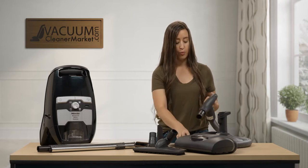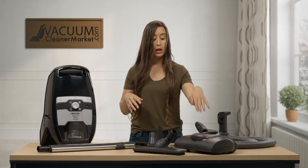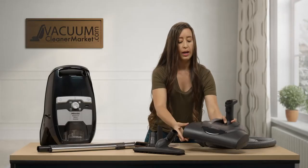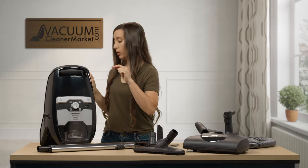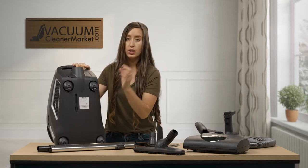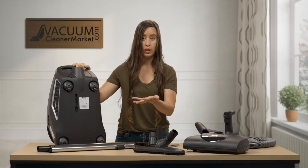You also have two manuals — one is for your canister itself and the other is for your electric carpeting powerhead. There's also a serial number on the bottom of your powerhead. For the canister, if you turn it around there's a silver sticker on the bottom on the wheel side. Your serial number starts with 00/ followed by a nine-digit number, and that is used for any warranty purposes or if you need replacement parts in the future.